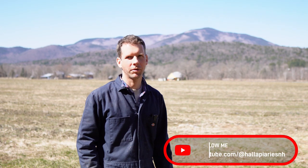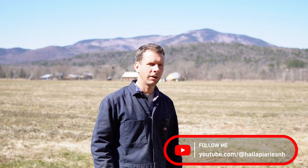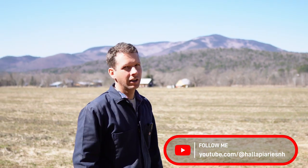Good morning, everybody. April 10th, 2023. Troy Hall here with you in Cornish, New Hampshire. We're right at the foot of Mount Ascutney, and we are today — and for the next few days — going to unpack nucleus colonies. I wanted to show you guys what things look like here in early spring as we unpack bees from the winter.